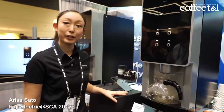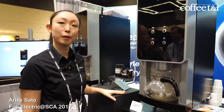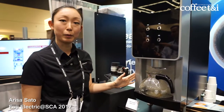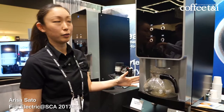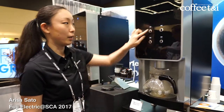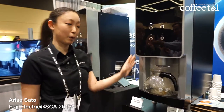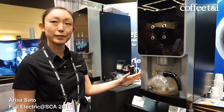Hi, we're Fuji Electric at booth 2352 and we're a manufacturer of commercial single cup, B2 cup brewer equipment. We're showcasing this new technology where with a single press of a button you can make a fresh brewed cup of coffee in 45 to 65 seconds.